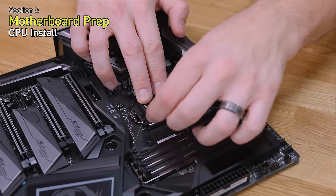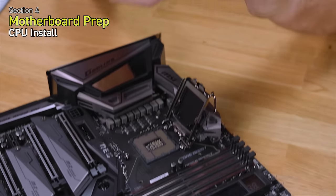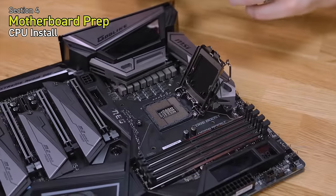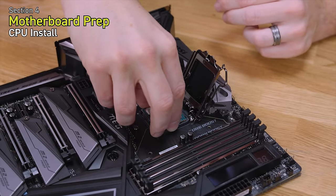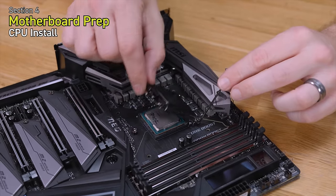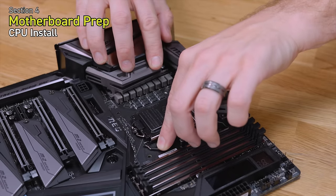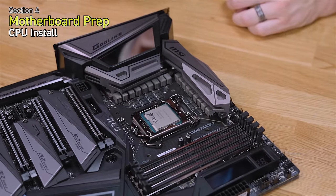To install the CPU, push down the retention arm, move it out of the way keeping your finger on it since it's under spring tension. Remove the socket cover — you'll notice the CPU has two indentations that correlate with two indentations on the socket, so it can only be installed one way. An easy way to remember with Intel CPUs is the lettering is always right side up. Smoothly drop it in, give it a little wiggle to make sure it's fully seated, push down the retention cover under the retention screw, then push the arm down under the lip.